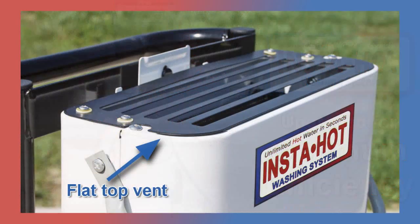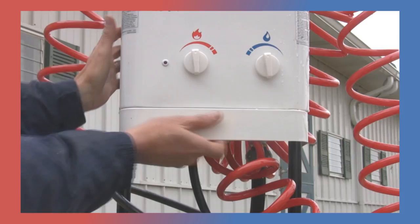Our latest InstaHot system has been upgraded for optimum efficiency with a flat top vent and lower extension collar to minimize wind blowout while keeping your unit cleaner.